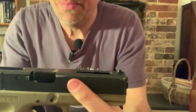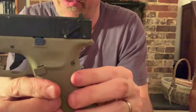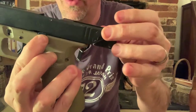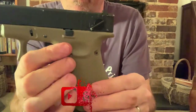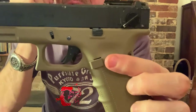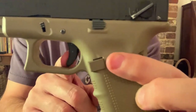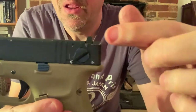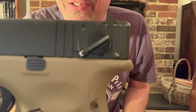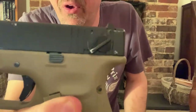You have your injection port and then this cutout as well, to make it even more lightweight. On the other side, you have your lock back and your magazine release, which is in a strange position. And then obviously the famous patterned Glock trigger, and then what everyone refers to as the fun switch — semi and fully automatic.